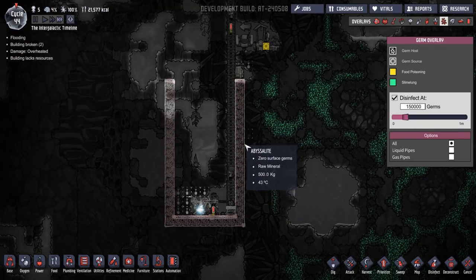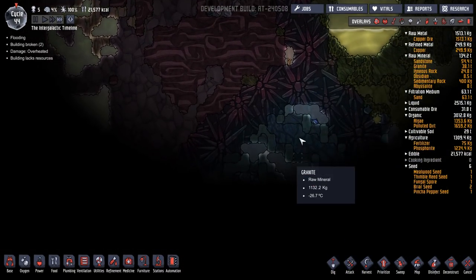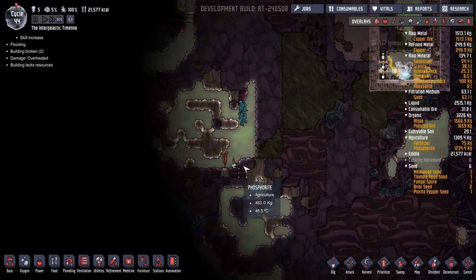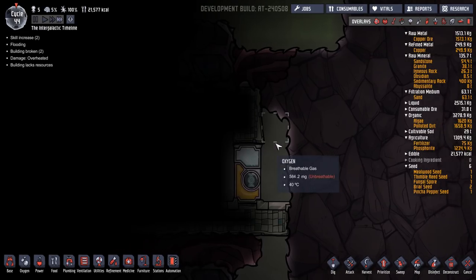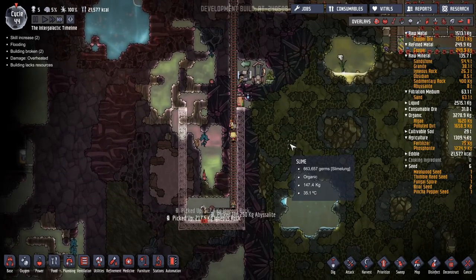I want to go down here with a ladder so we can get underneath. What are we discovering down here? Oh, a cold biome — excellent! Oh, here we go, a security door. Can you hear that? It's a machine running in there as well. Nice.